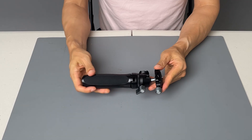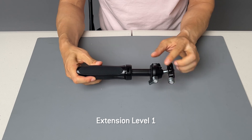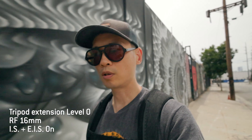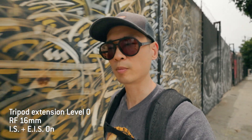In the following sample footage, I'll be testing different levels of extension of the tripod. I'll call this level zero, level one, level two, level three. Level zero is where the handle is not extended at all — I'm just holding it by the base.